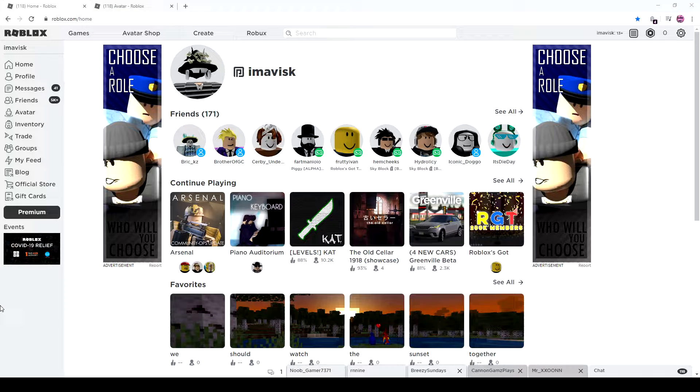Hey guys, what's going on? My name is Avis. Welcome back to an episode. In today's episode, we're going to talk about another UGC set that I haven't actually discovered — the Atomic Crusader set. And in my opinion, it's pretty cool looking, kind of like a medieval themed set. So overall, very nice. And we should definitely take a look at it, so let's just start the video.